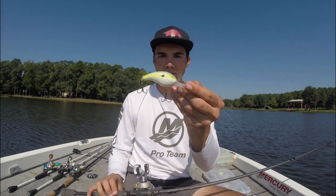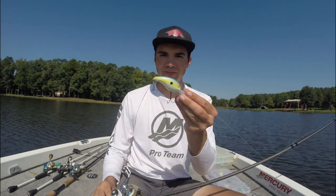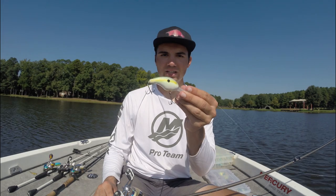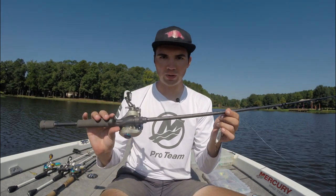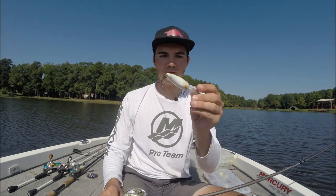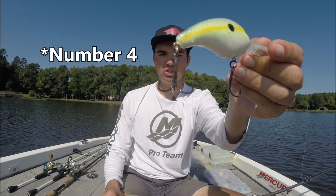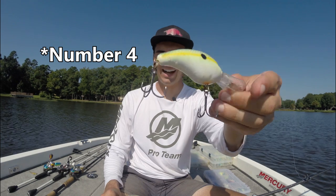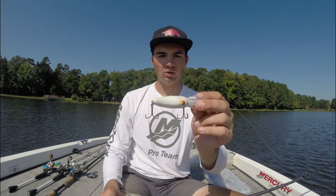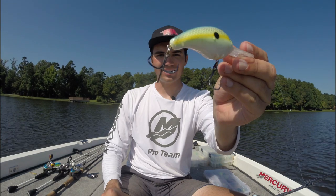For equipment with medium divers, I like to throw them on a 7-foot medium action baitcasting rod. I don't need a super long rod since these baits only dive about 10 to 12 feet and I'm not trying to maximize depth. You still want something with a lot of tip so fish can't pull the hooks out. I upgrade my medium divers with size 4 Gamakatsu EWG treble hooks — I always change the treble hooks in all my crankbaits. It's definitely put more fish in the boat. Upgrade with Gamakatsu or any extra wide gap treble hook and you'll land a lot more fish.